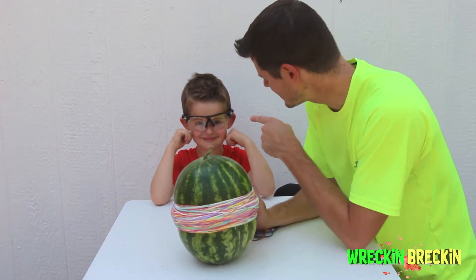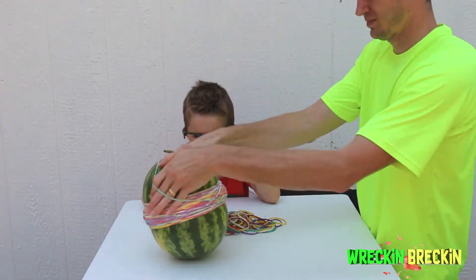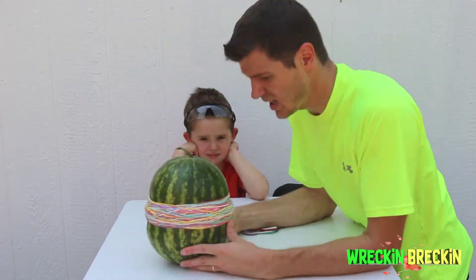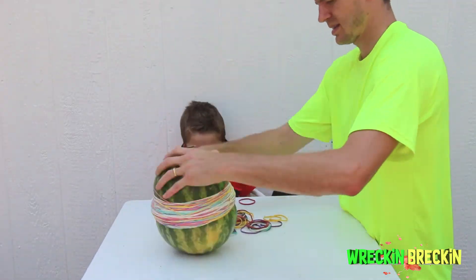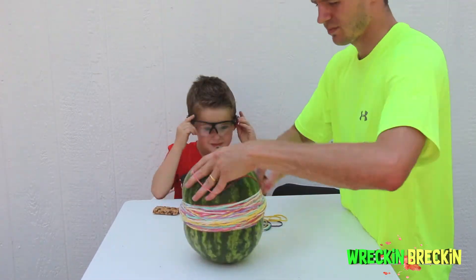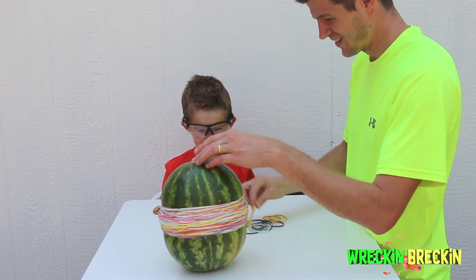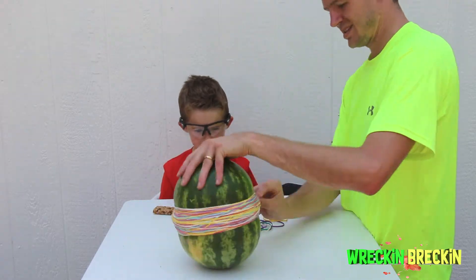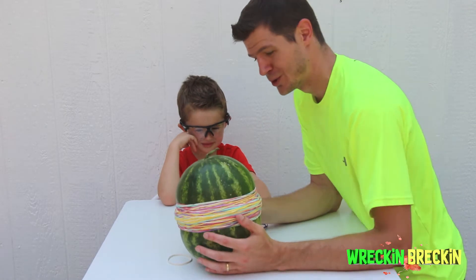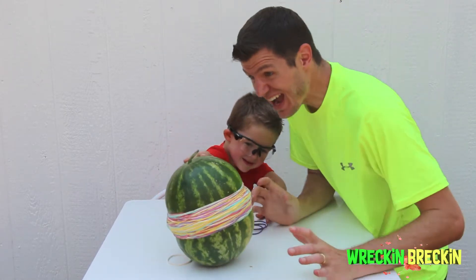Breckin' has his safety goggles on. Here we go! It's getting so crazy over here! See that? I think it's gonna explode! It's getting close to blowing up!